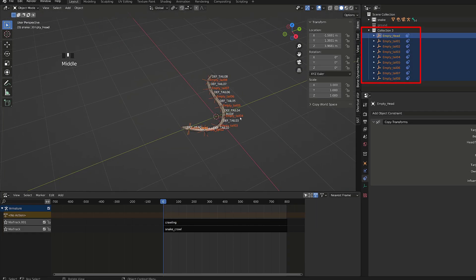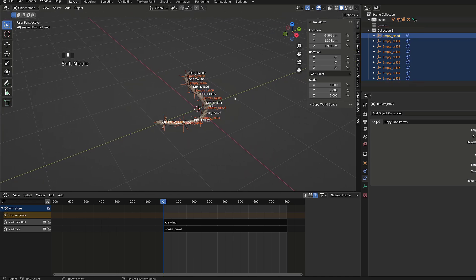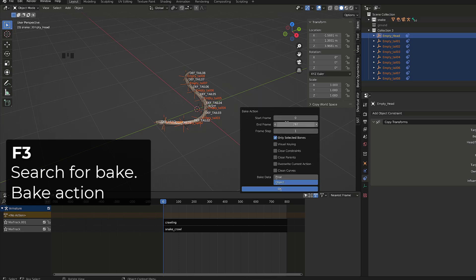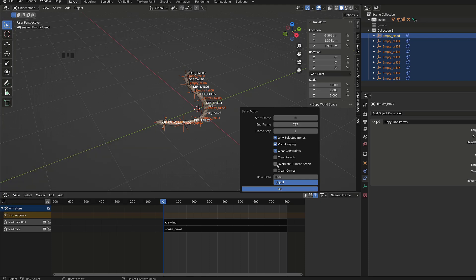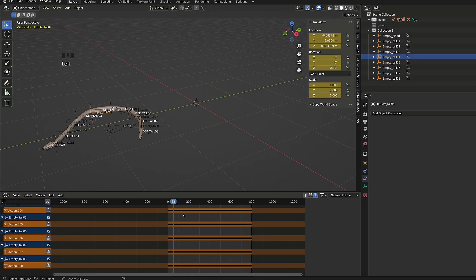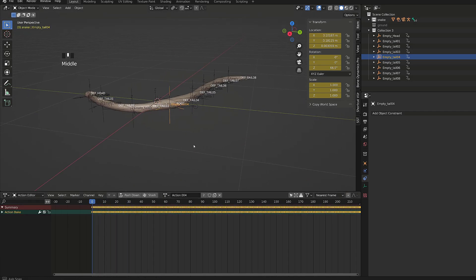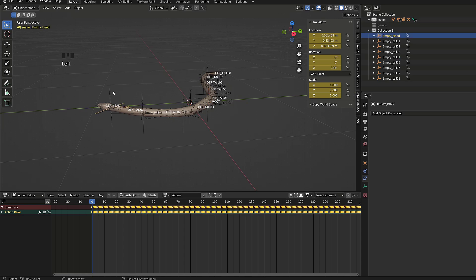For ease of use, I advise you to move all your empties into a dedicated collection. Then select them all, press F3 and search for bake. Click on bake action, choose only selected bones, visual keying and clear constraints. Let Blender calculate — and in the meantime, if you're enjoying my content, don't hesitate to give it a like and subscribe. After a little while, all the empties have lost their constraints and have a dedicated action. When playing the animation it still feels like the empties are following the snake.